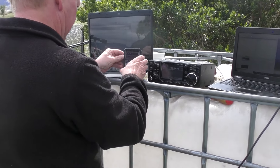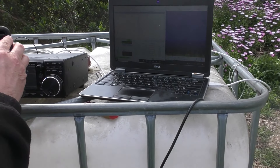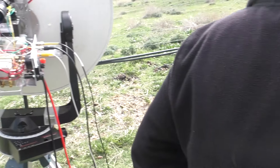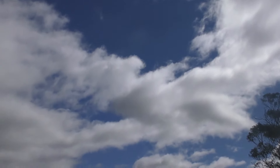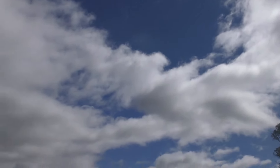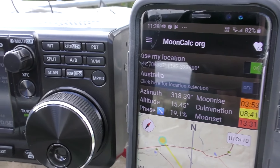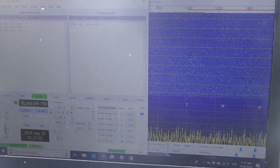It's a couple of hours later and we're almost ready for the contact. We're still about 20 minutes away from the scheduled start time. We've moved the dish to where the moon is — you can't quite see it through the clouds. It's still a bit difficult to see, but we're all set anyway and ready to go. WSJT's running. Let's see if we can make contact.